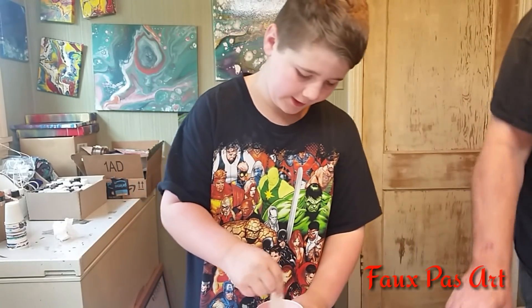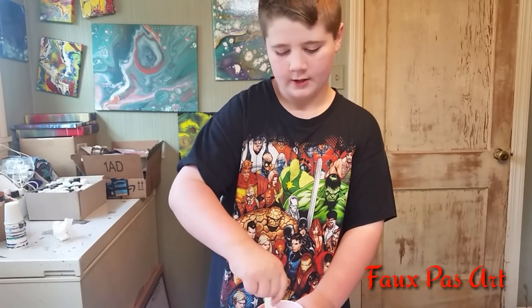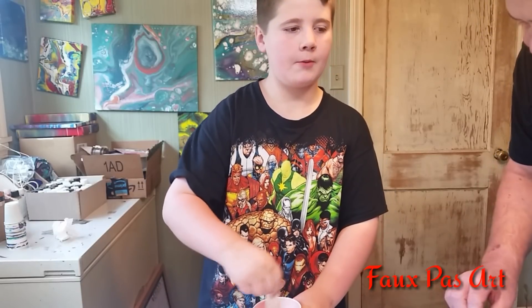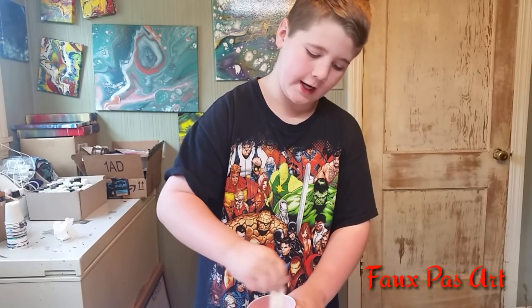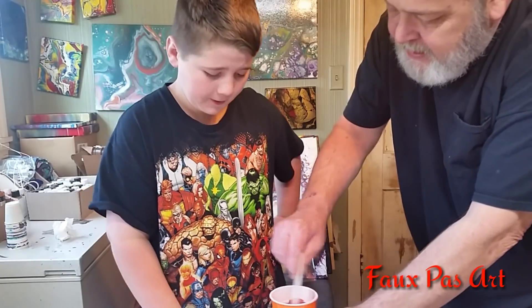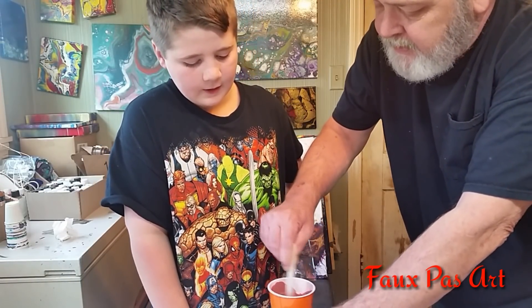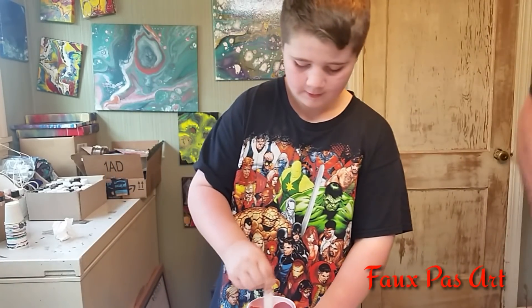Mix it up. That gives it a nice colorway — rose gold is nice. Looks like strawberry cheesecake, sort of. Now you're making me hungry. Stop that. Now when you're mixing this, pop it back and forth like that — it mixes the paint in better. Do that at about that speed for a little bit and I'll get everything else ready.